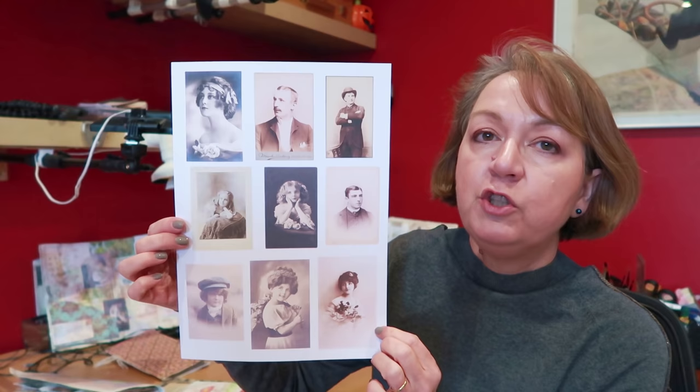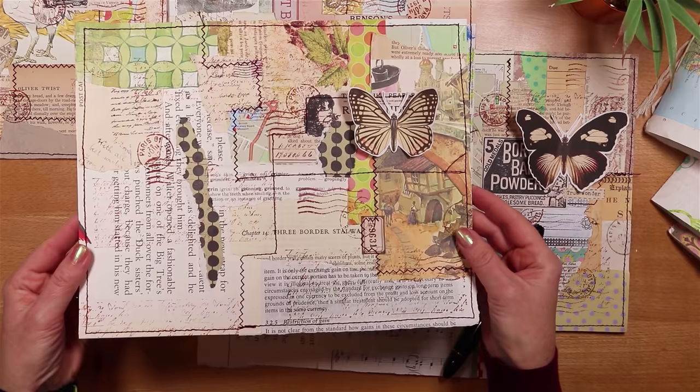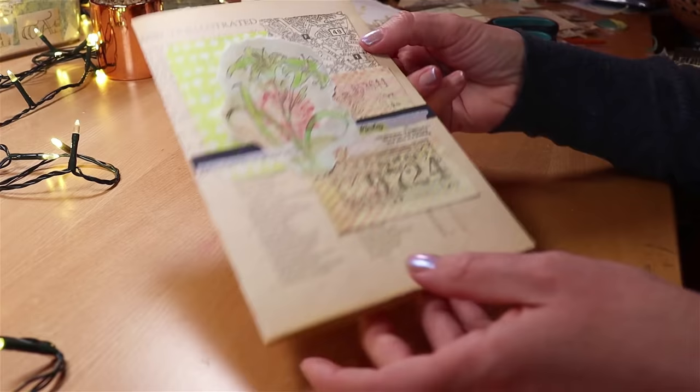Maybe this doesn't completely fit the definition of a junk journal — let me know what you think. I have a few favorite digitals and I'll share a couple. I'm not encouraging you to buy lots and lots; the idea is to choose a few things you really like and see how they fit with your own style. The ones I've shown today are from Tracy Fox and from Andrea Allen, who is Artie Mays here on YouTube.